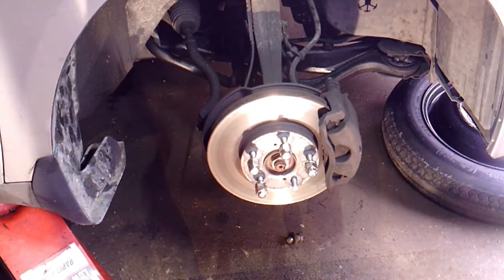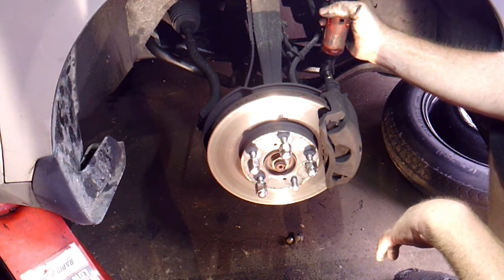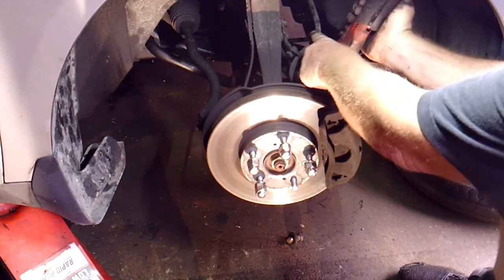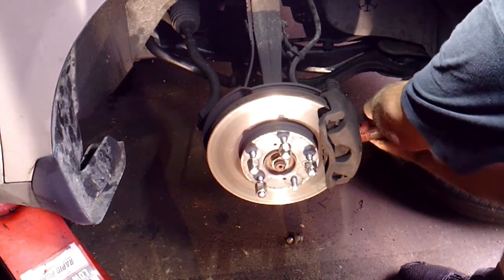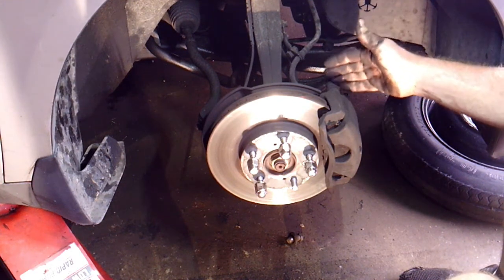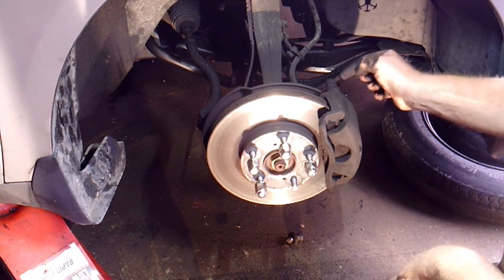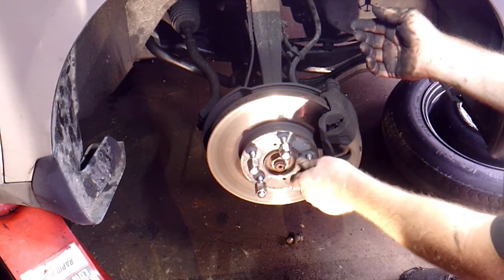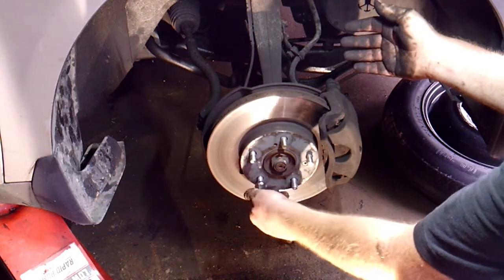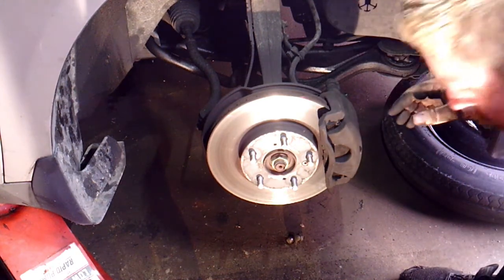Slide the caliper back on and tighten the 12mm bolts. It should slide right back over as long as you didn't hit the brake hard. Now this brake slide has a ledge on it — it has two flat ends and a curved end. You want the flat ends up against the caliper. If there's a gap between the slide and the caliper it's not seated correctly, so loosen it and turn it until the flat part slides in. These Hondas have a little ledge on their caliper and if you don't get the slide in there it won't seat correctly — but you could technically still drive it, so make sure it's right.